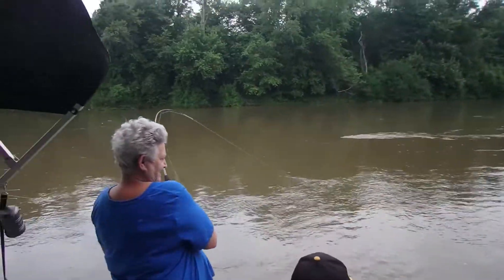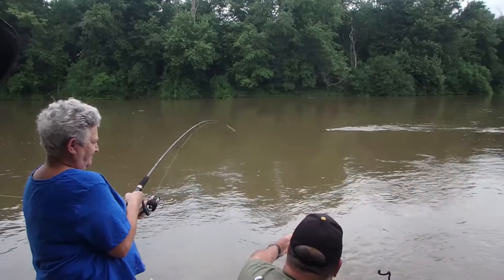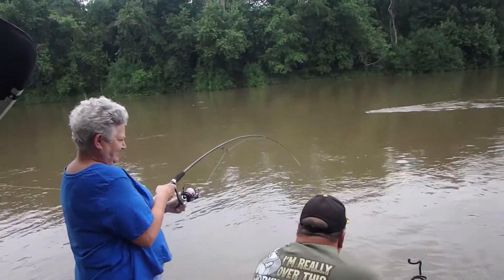Hey, this is Scott with Bait2Bend — if you're not fishing, you're watching fishing. Thanks a lot for watching tonight. Don't forget to click that subscribe button, hit that bell for notifications, and do me a favor: share and give me a thumbs up. I really appreciate it. Tonight I've got a little bit of a treat for you. I went fishing with some family a weekend or so ago and we had a great time, caught a couple fish, and it was very entertaining — so enjoy.